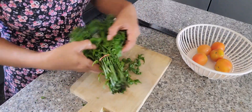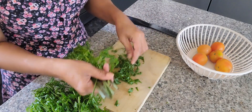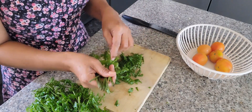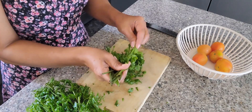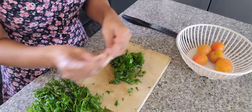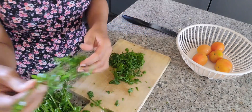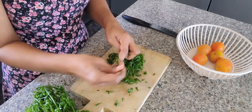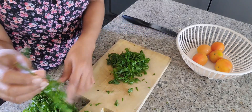Hello everyone, for today's video I'm going to prepare my lunch. I'm preparing the salad and I'm using pako — if you know what pako means, in English this is a fern. Because lettuce is expensive, I'm using this fern for my salad.